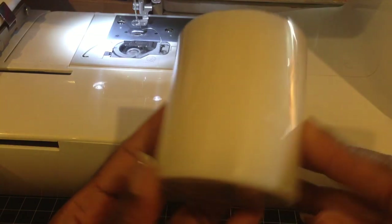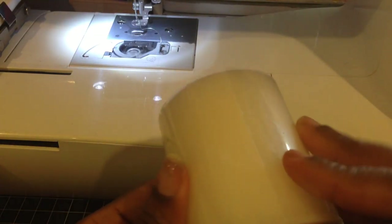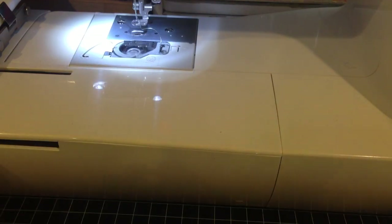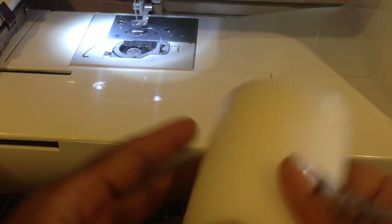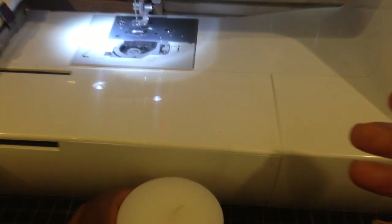What I did was I took a regular dollar store candle just like this, and I already took off the top part and the other part of the wrapping. Just make sure that all the wrapping is off of your candle. And I must say guys, these dollar store candles smell so good.